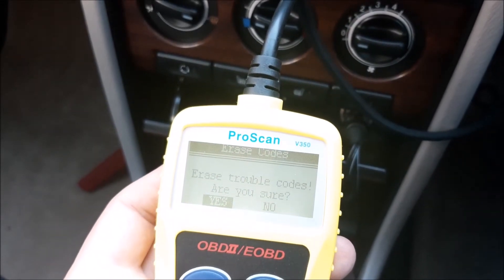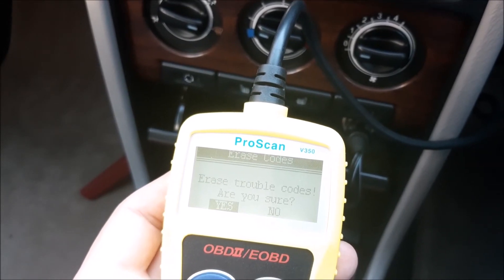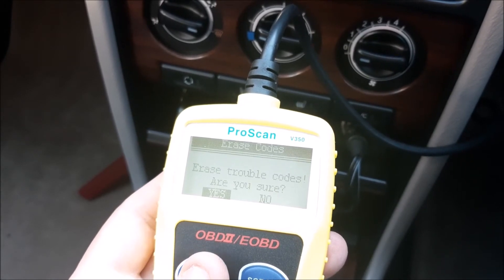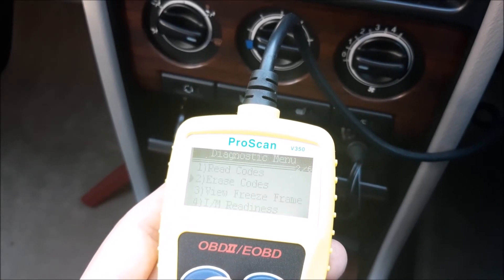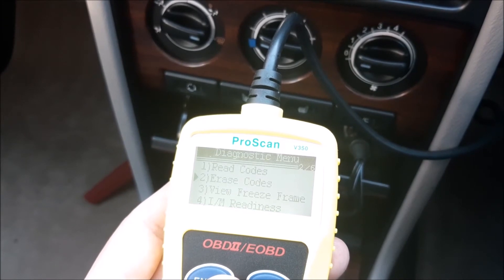It then asks you: are you sure you want to erase these codes? It's already on 'Yes', so all you need to do is click enter again. And everything's erased — all you need to do then is just leave it alone and it goes back to the normal screen.